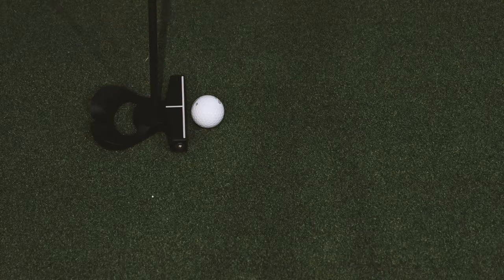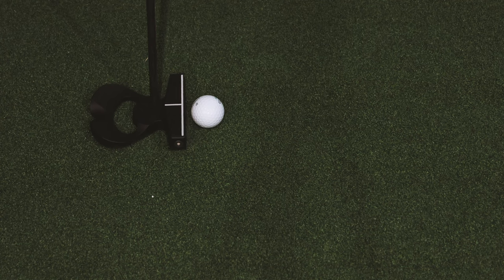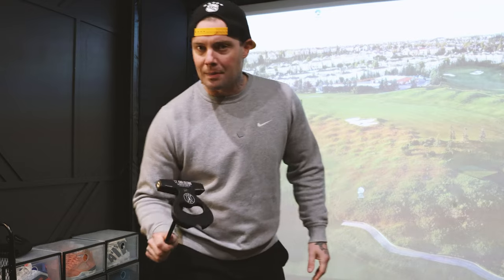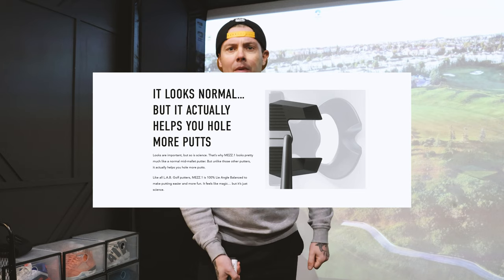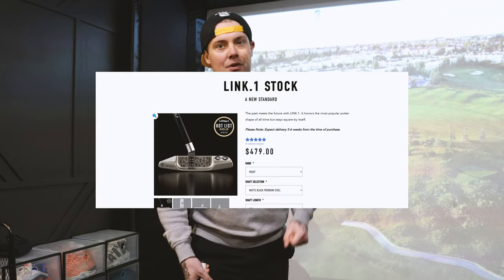Normally I hate center-shafted putters — it just doesn't look good to me, personal preference. A lot of getting fitted for putters is going to be personal preference. But personal preference aside, I think you're going to start seeing these in bags more. LAB has a bunch of different versions. This one is the DF1/DF2 — Direct Force — it's the biggest one, the Frankenstein. They have a Mezzi and a Mezzi Max, which is kind of like an open mallet — that's the one Adam Scott's using on tour — and they have a blade version.